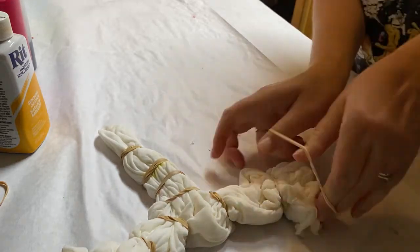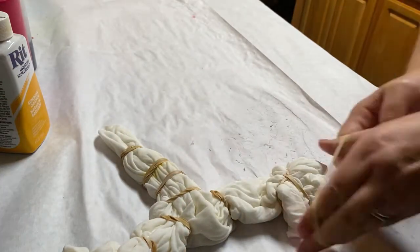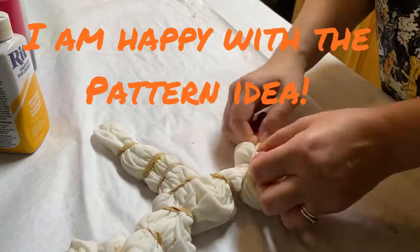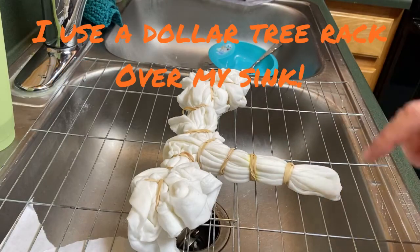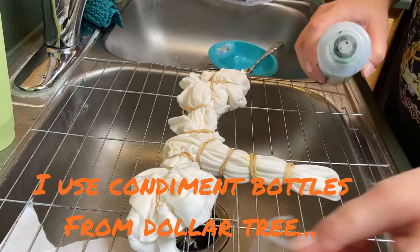That's pretty much what you do — just scrunch it up, rubber band it, trying to get it to stay together. I'm happy with how it is, so it's time to go to the sink.